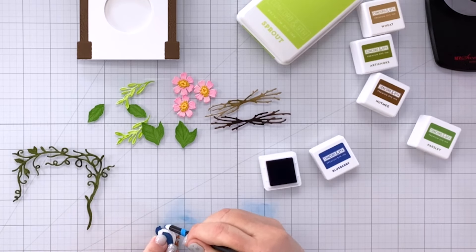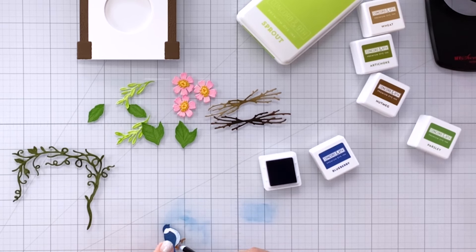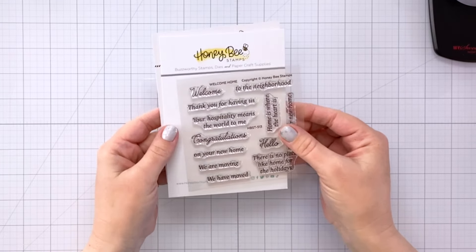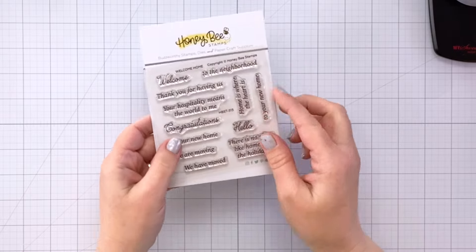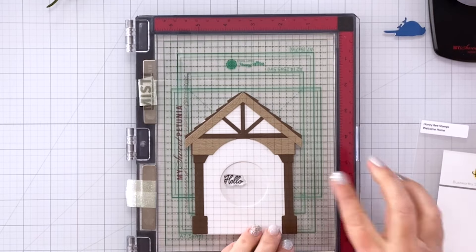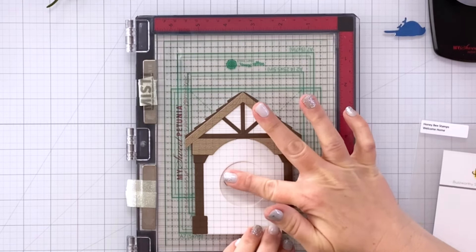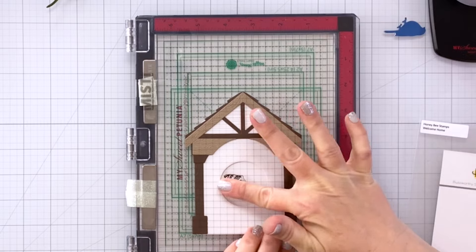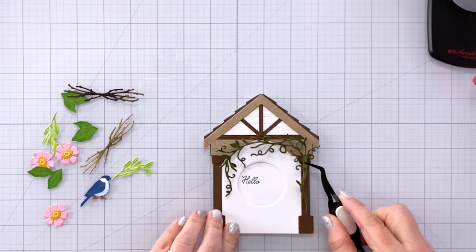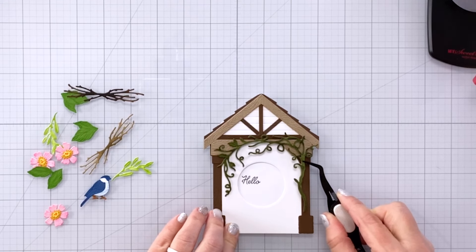I decided to go around my bird with some blue ink — in hindsight I wish I'd been a little more careful while inking because his little feet ended up looking a bit green, but it's okay. For my sentiment I'm using a stamp from the Welcome Home Sentiment Stamps — just that really cute scripty hello — and I'm stamping it inside the card so you can see it through the window. I took care to leave enough room for my bird so it wouldn't cover the sentiment.